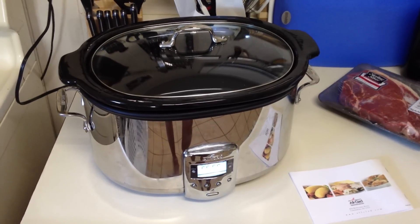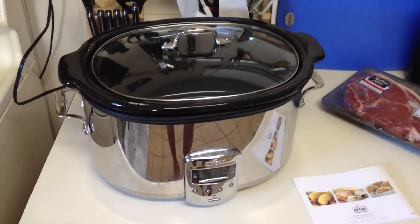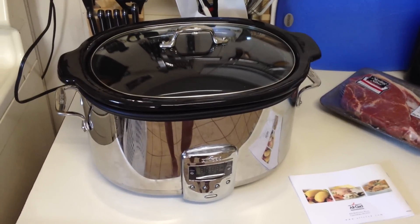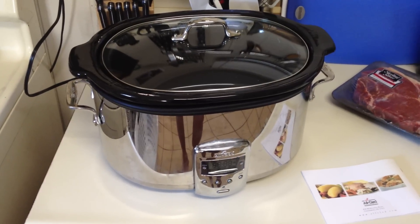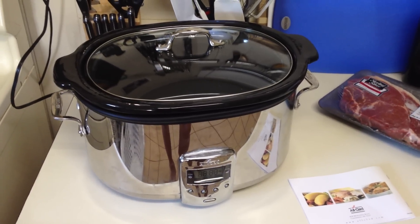I'm comparing this to my mother, who bought a Crock-Pot brand slow cooker back in the 70s for about $30, and she's had it ever since — never had a problem. So I guess I was raised to think that when you buy a slow cooker, it's kind of going to last you the rest of your life.